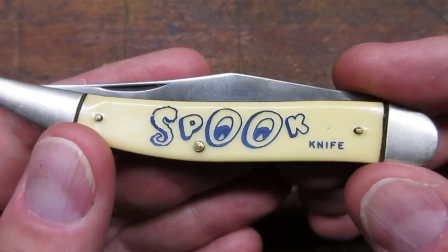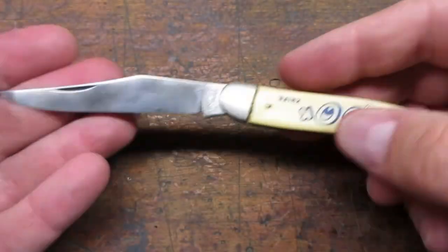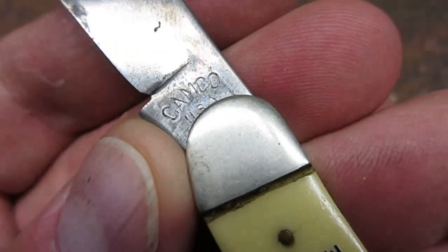My favorite novelty knife in my collection is this Camco Spook knife. And it also glows in the dark.